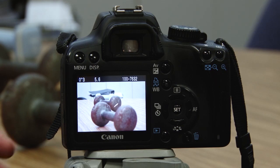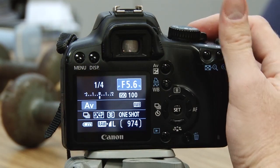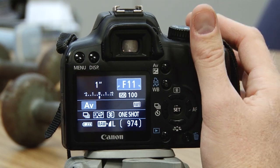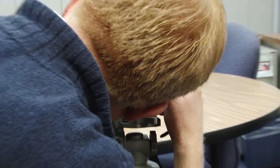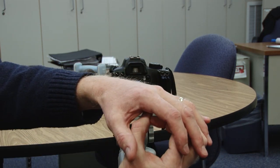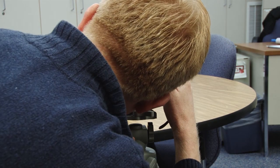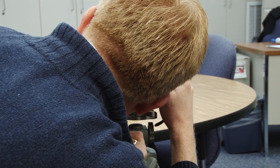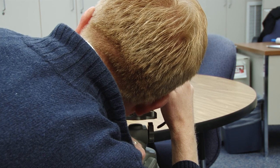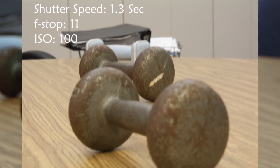Now I'm going to close down the aperture a little ways. I'm going to hit the display button again and close it down to about f/11, and take a picture again. Now when I put it on 11, instead of being all the way open, it's closed down probably about that much. If you could hear the shutter, it lasted about one and a third seconds.